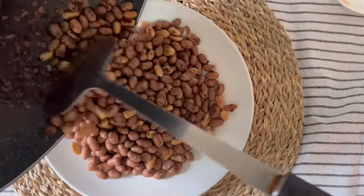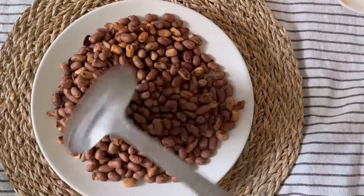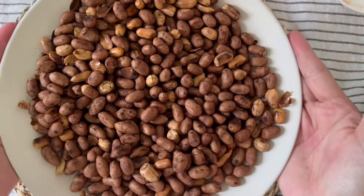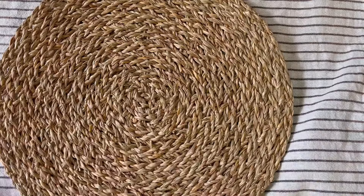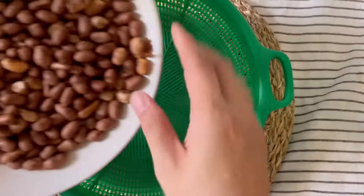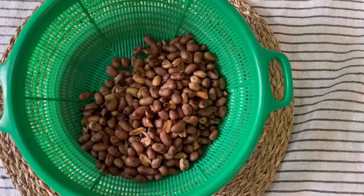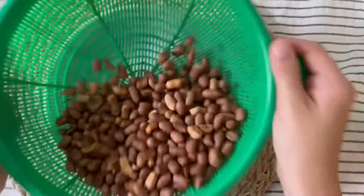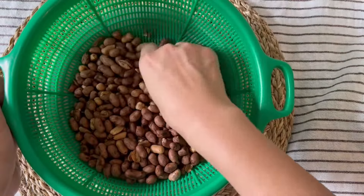Transfer to a plate or bowl and allow to cool. Then massage the peanuts to help remove the skin. Repeat until most of the skin is removed.